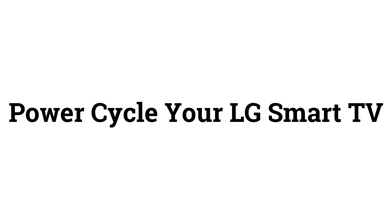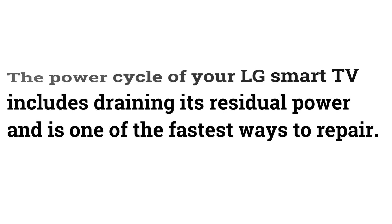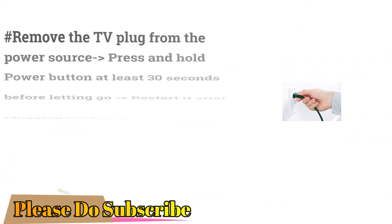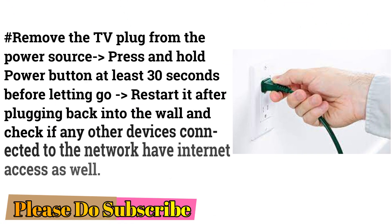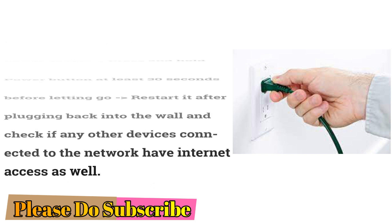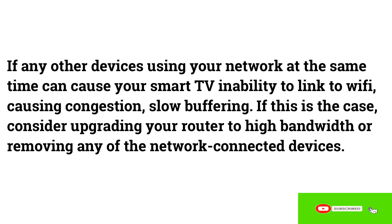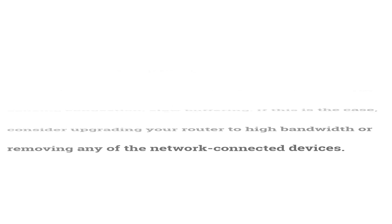Power Cycle Your LG Smart TV. The power cycle includes draining its residual power and is one of the fastest ways to repair. Remove the TV plug from the power source, press and hold the power button for at least 30 seconds, then restart it after plugging back into the wall. Check if other devices have internet access. If too many devices are using your network simultaneously, it can cause congestion and slow buffering — consider upgrading your router or removing some connected devices.